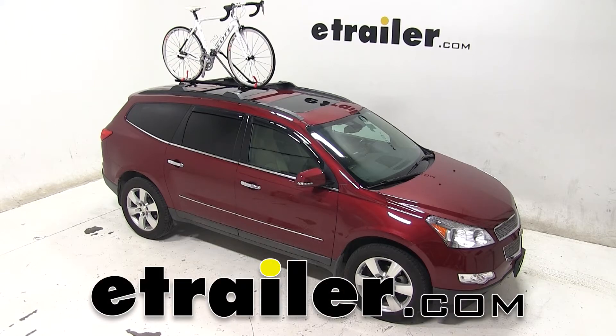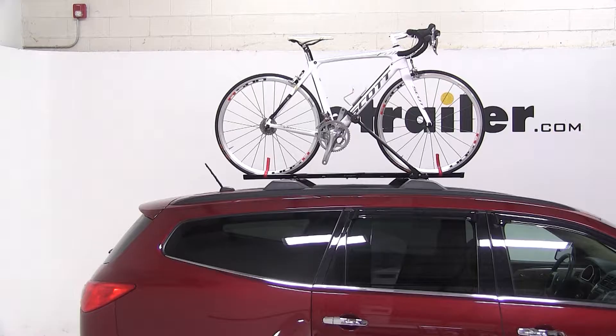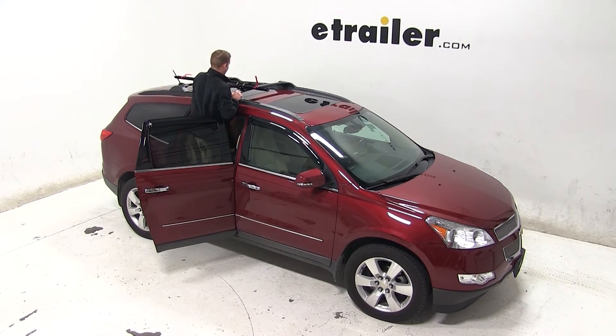Today on our 2011 Chevy Traverse, we'll be test fitting the Swagman Upright roof-mounted bike rack, part number S64720. With a factory roof rack system on our Traverse, we'll begin our test fit by placing the bike rack up onto the vehicle's crossbars.